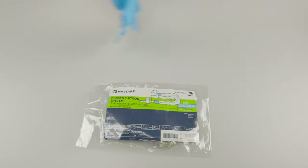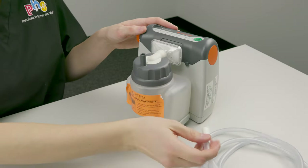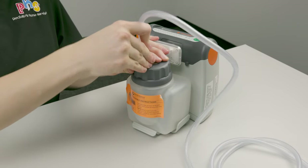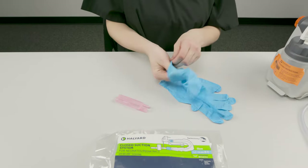You will need an in-line suction catheter, non-sterile gloves, saline vials, and an assembled suction machine. Check to make sure the suction machine and supplies are correctly assembled, then put on the non-sterile gloves.